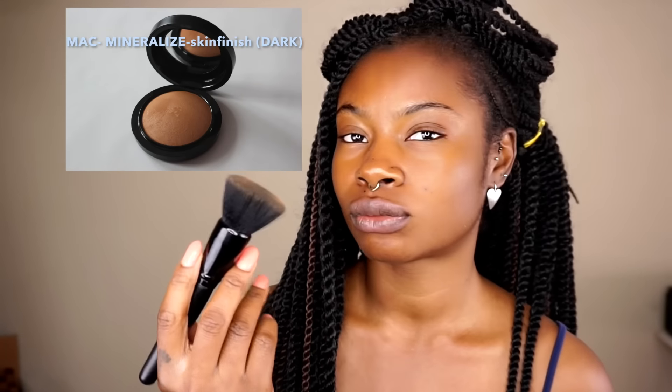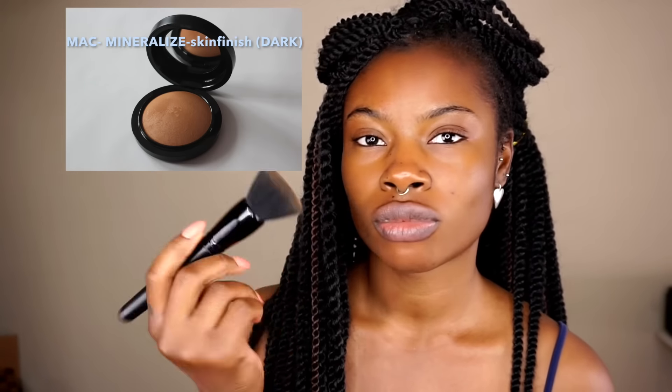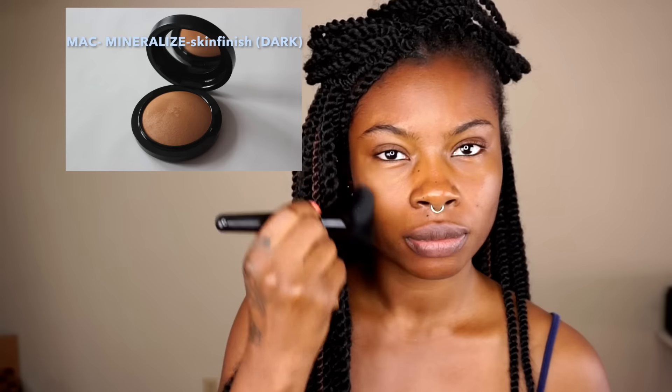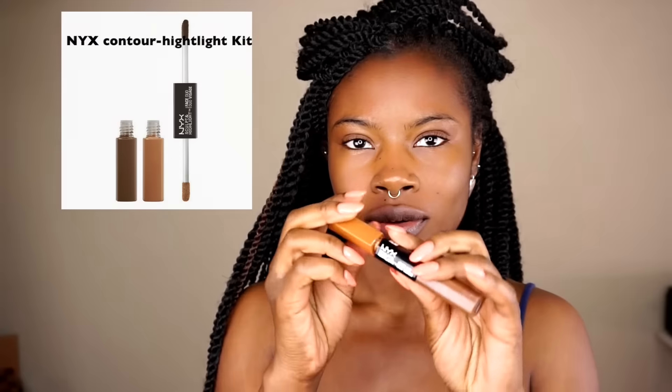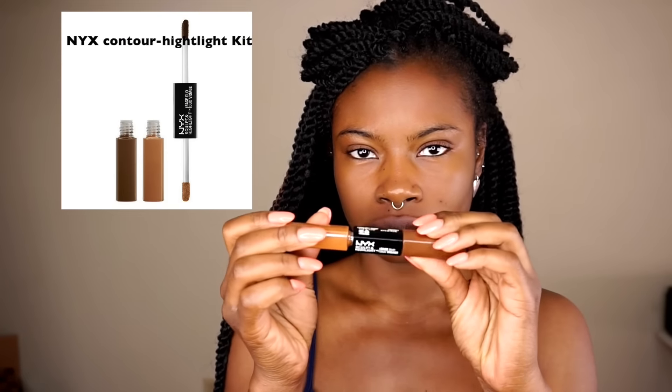I go ahead and use my MAC Mineralized Skin Finish in color Dark, and I use this as my foundation. I don't really blend it with my neck because I don't see the use of that — I prefer to just use contouring around my jawline so that it just looks natural.